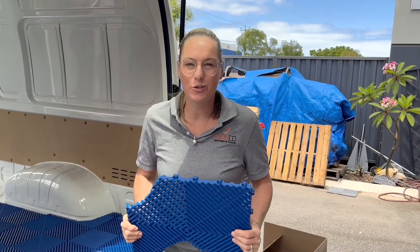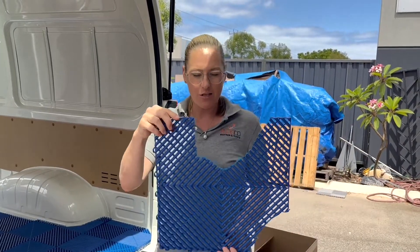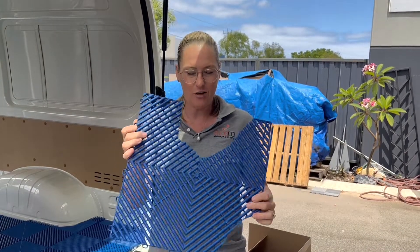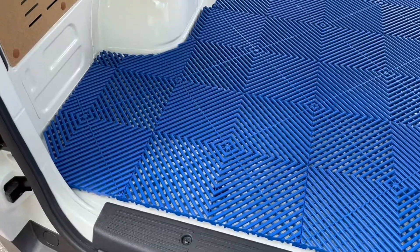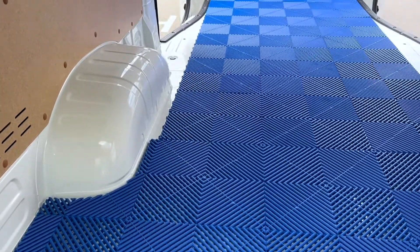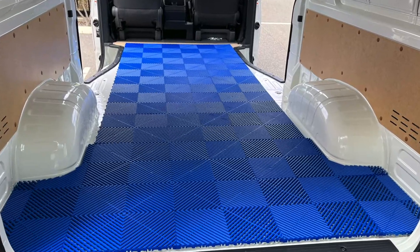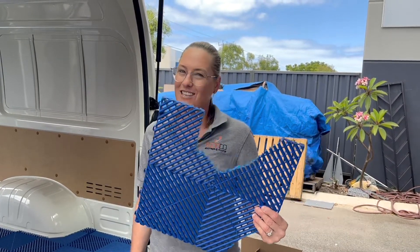Hey guys, Kelly here from Flexico Storage with Floors. Today we're installing a floor into the back of a ute. The thing about utes is they've got wheel arches and all sorts of cuts and curves. This is from one we did last week, and you can see we can pretty much cut it to any shape. No matter what shape your garage, car, boat, patio, or pool — we can pretty much get you covered. Cut to any size and shape.